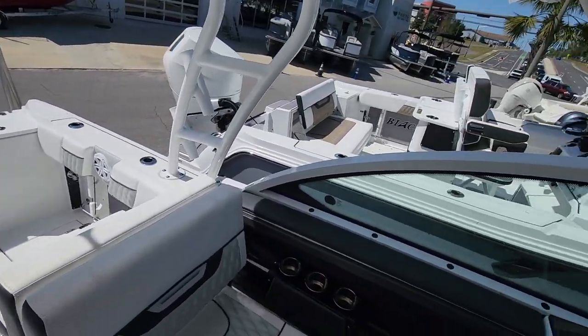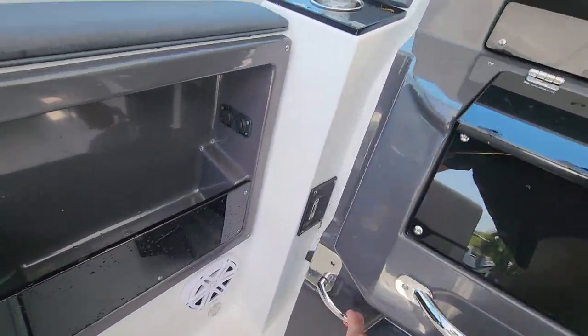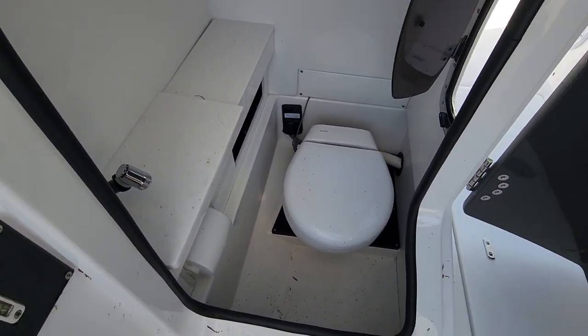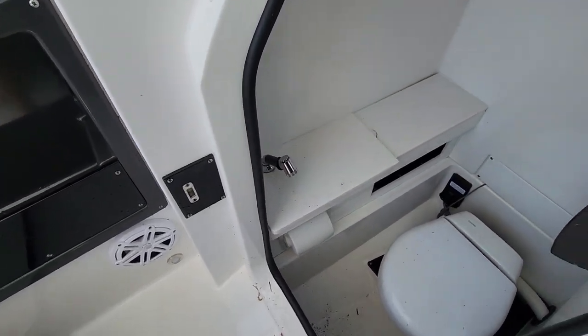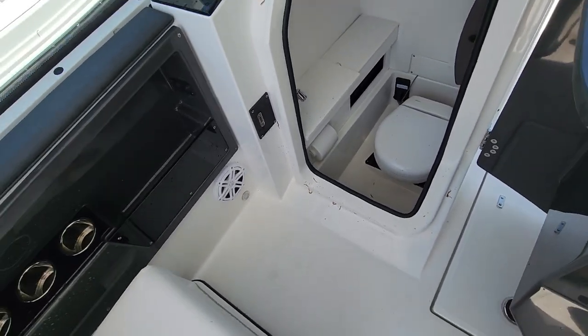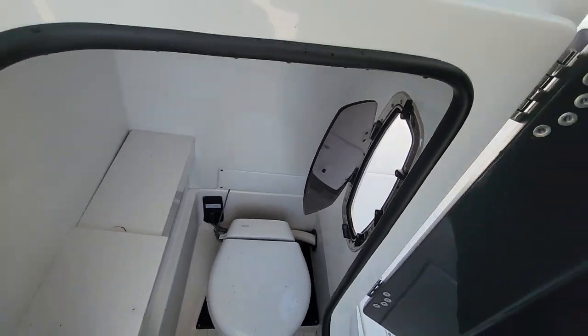12-person capacity — you're going to run out of people you want on your boat before you run out of people who want to go with you. The restroom is pretty comparable to most 25-footers. It has the macerator with overboard discharge, fresh water that pulls out as a hose as well. It's pretty simple, and you've got the port light right there into the boat.